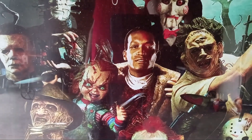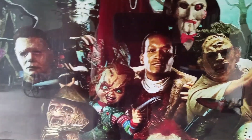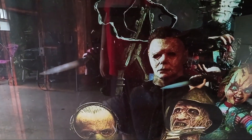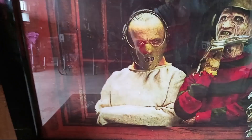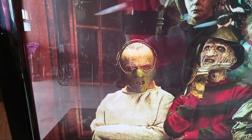You got Candyman in the middle, which is a nice touch. I didn't even realize this — Pinhead is holding the puzzle box there. You got Michael Myers with his knife, you got Chucky in the middle there with his knife.